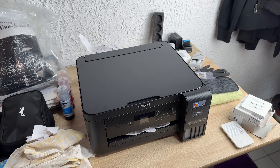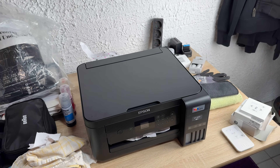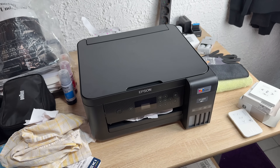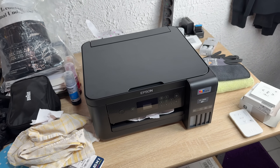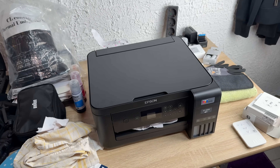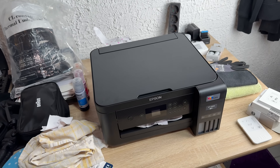Hello, today I'm going to show you how to locate and remove jammed paper in your Epson printer with an EcoTank system, like this ET-2850. There are not so many areas where paper is going to jam.